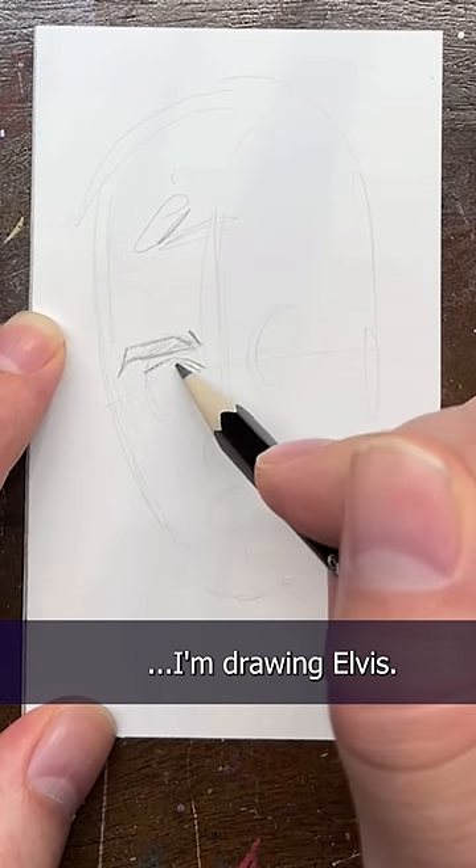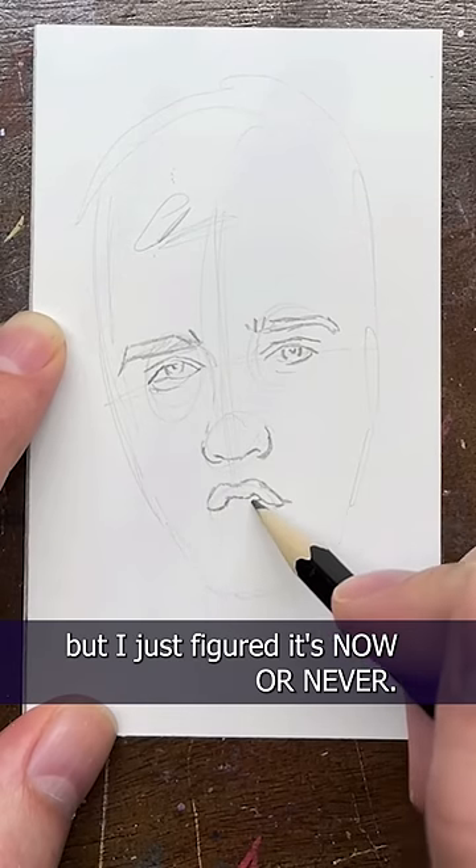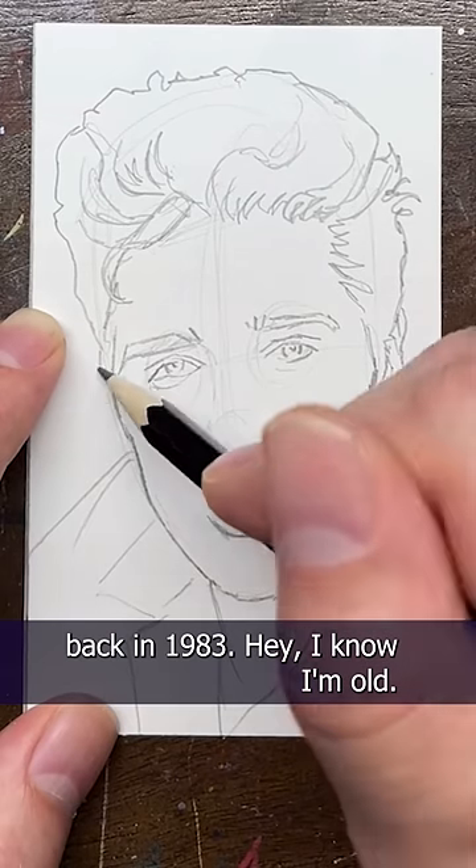It's Music Monday and today I'm drawing Elvis. I've been asked to do a video on stippling and I've been procrastinating, but I just figured it's now or never. I haven't done stippling since elementary school back in 1983. Hey, I know I'm old — don't be cruel.